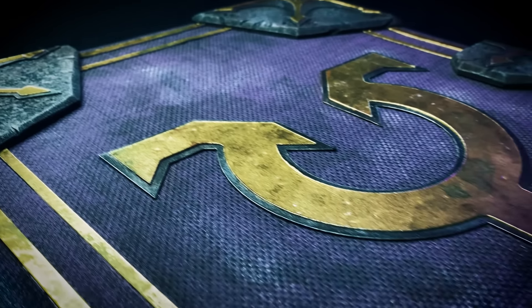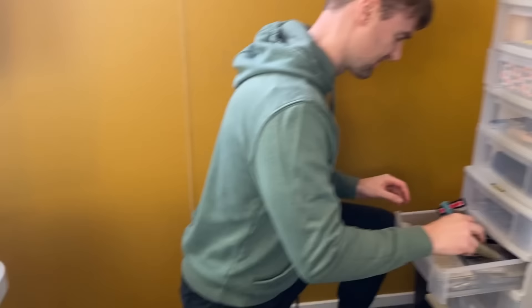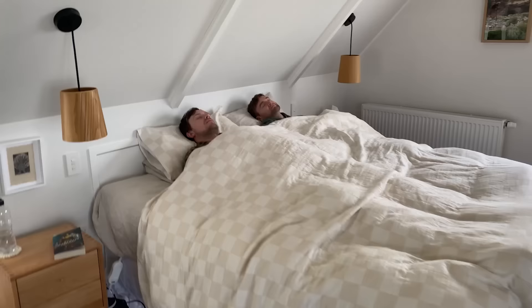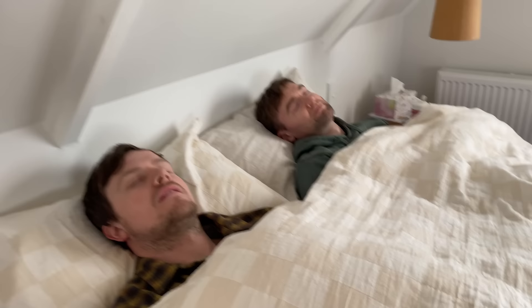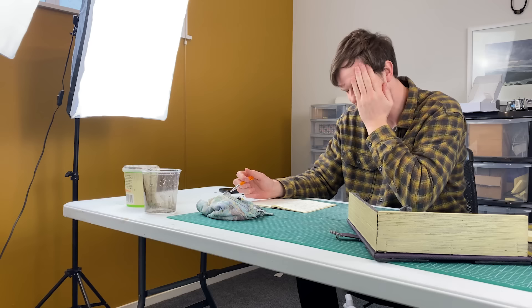We want to combine a deck box with a playmat, but it needs to look just as epic as the rest of our builds. We have never made anything like this before, so we have come up with a plan that we think will work great. We are not going to sleep until we create the holy grail of trading card accessories. There'll be ups and there'll be downs, but we're going to try our best to pull it off.